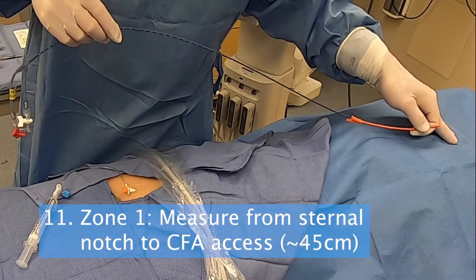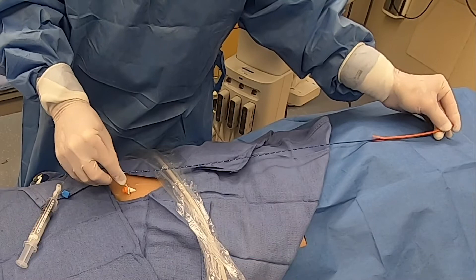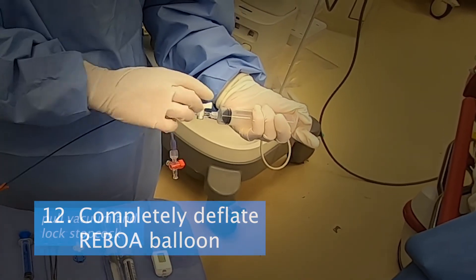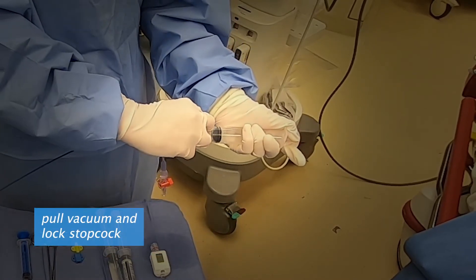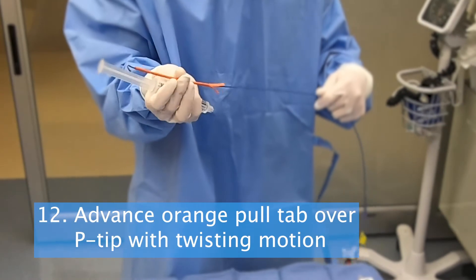If CPR prohibits measuring REBOA, use 45 centimeters for the average adult. Step 12. Completely deflate the REBOA balloon, then lubricate the balloon with normal saline. Next, advance the orange pull tab over the p-tip with a twisting motion.